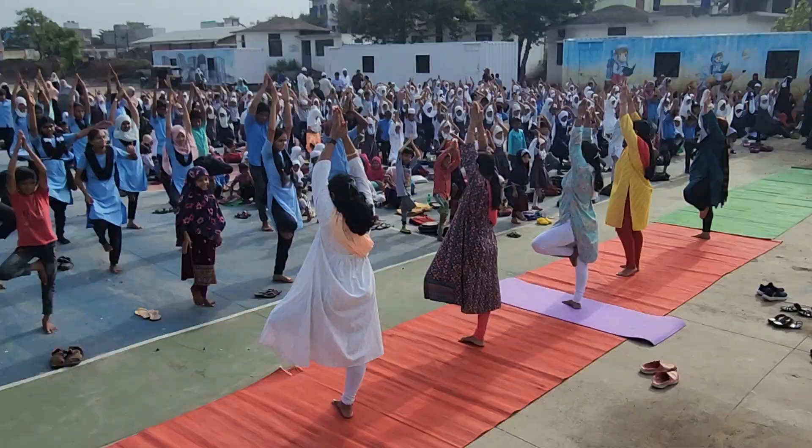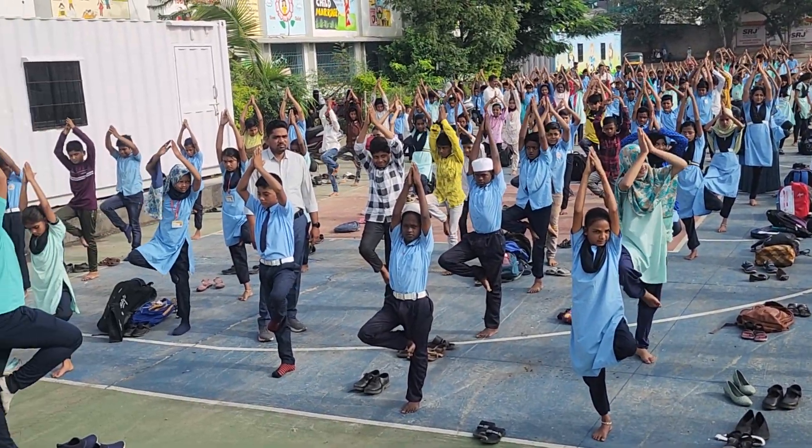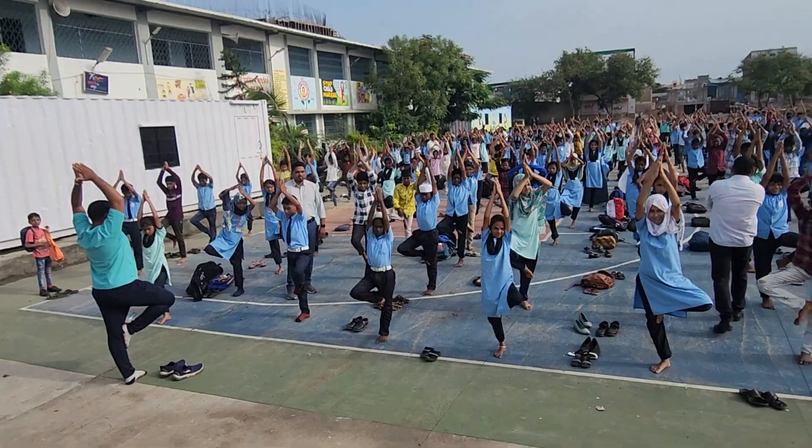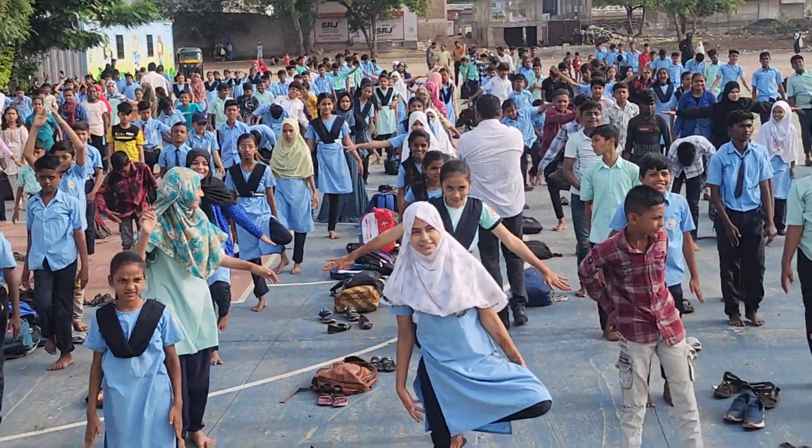1... 2... 3... 4... 5... 6... 7... Down. First hands down, then back down.